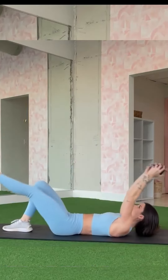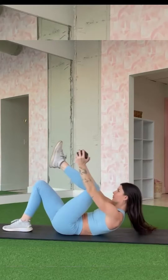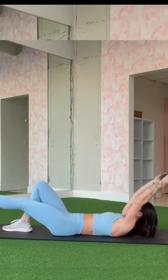Finally, we have the single leg suitcase crunch, a challenging core move that tests your balance. Lift one leg in the air and hold a dumbbell on the opposite side. Crunch up towards your lifted knee, then repeat on the other side.